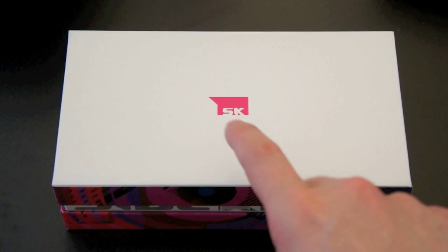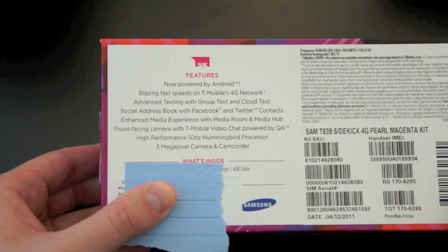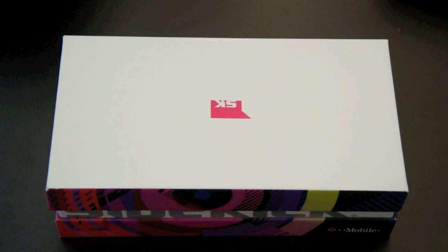So the box is kind of neat. You've got a new Sidekick logo, SK, got some Sidekick branding on the sides, got the phone number covered up. Talking a bit more about the specs: you're going to have Android 2.2 on board, but what really makes it a Sidekick as opposed to just a standard Android phone is a social address book with Facebook and Twitter clients, enhanced media experience with Media Room and Media Hub. There are all kinds of Sidekick features that you would expect. I have not opened this box up yet, so I am very excited.